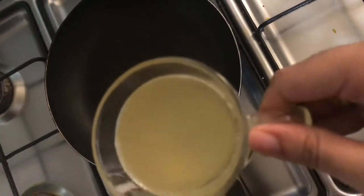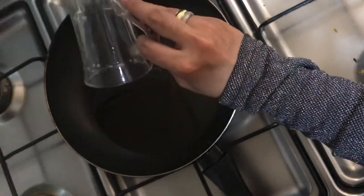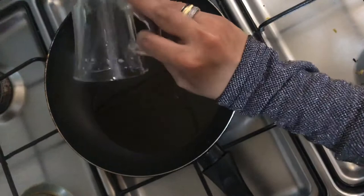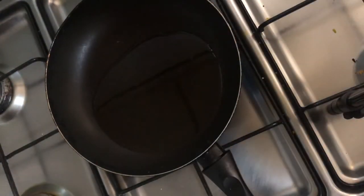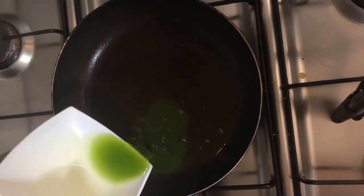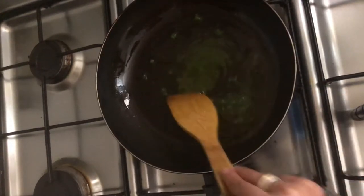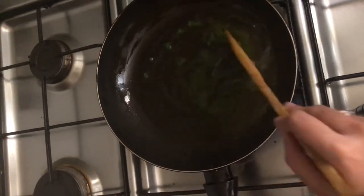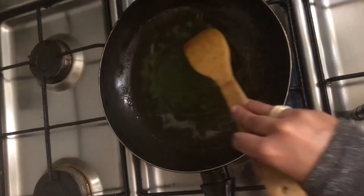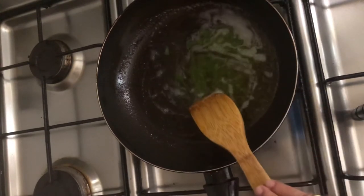1 cup coconut oil. I am going to add the juice to the oil and mix the juice in the oil. Let's take a look at the top.